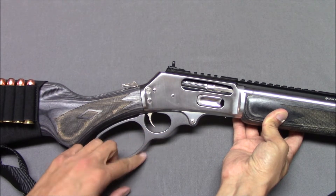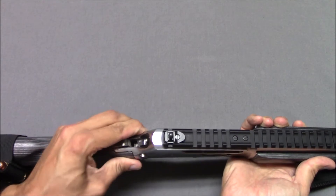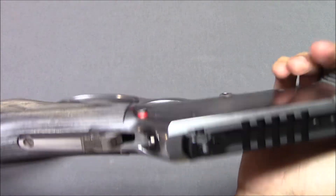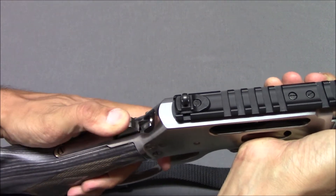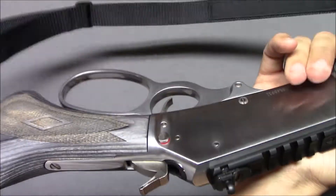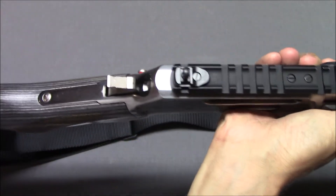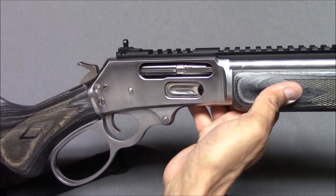We have the trigger, the large loop, and the hammer. This is a manual safety, which you can pretty much ignore — it's just a hammer block safety. Remington put these on here; they don't need it, because the gun already has a half-cock safety, and that should be the safety you use. Remington decided to add a push-button safety that it doesn't need. My understanding is the new Ruger-owned Marlin production is not going to have that, which would be cool.